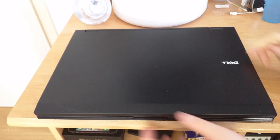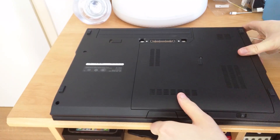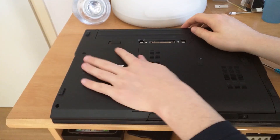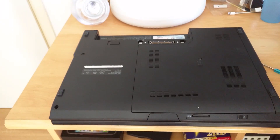Let's prepare our laptop for the SSD installation by flipping it over. First we're going to remove the battery — press this tab right here, pull on the battery, and the battery is out.